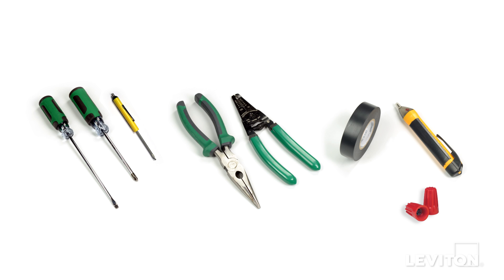When installing and terminating this Leviton device, have the following tools on hand: a flathead screwdriver, a Phillips head screwdriver, a mini flathead screwdriver, electrician's pliers, a wire stripper, electrical tape, a handheld voltage tester, and properly sized wire connectors.